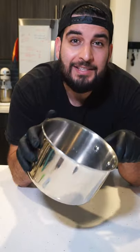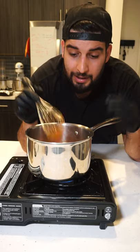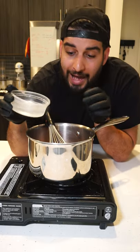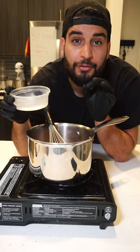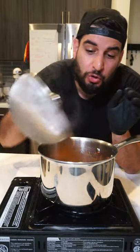First, into a pot we're gonna add in these ingredients. We're gonna heat this up on medium-low heat until everything melts together. We're gonna also add in a few tablespoons of water to thin out the consistency. And now we're gonna add in some cooked noodles into our pot.